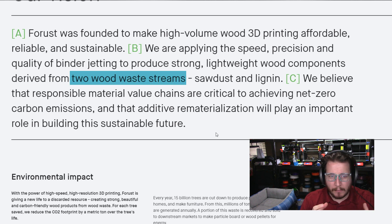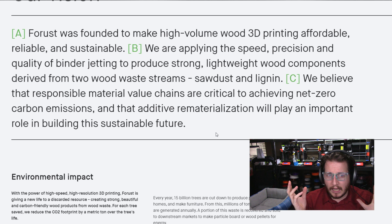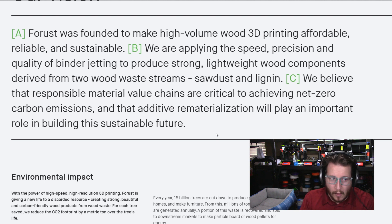Desktop Metal utilizes binder jetting already for their metal 3D printers. They're utilizing waste from both sawdust and lignin, so it is very much a 'we can take all your scrap and make it usable again' approach. I think custom woodworker shops or custom cabinet makers might see a benefit from having a machine like this if they are very high end and active. Otherwise it will be a very large capital expense that might not necessarily see an ROI as quickly as they would want.